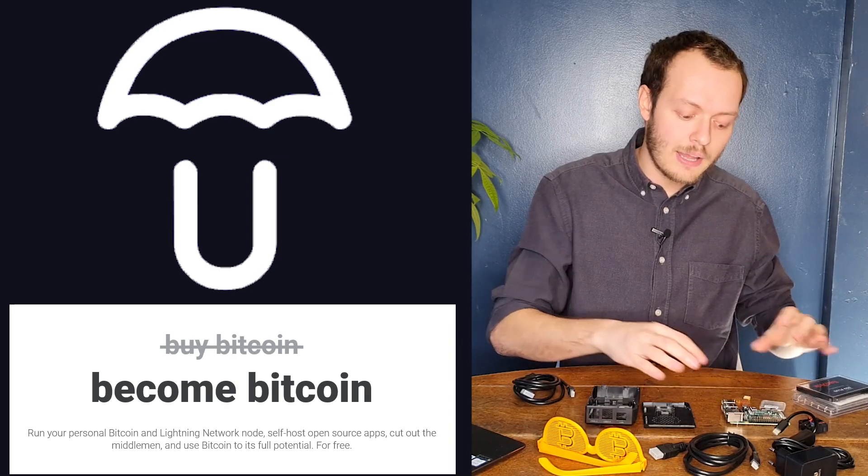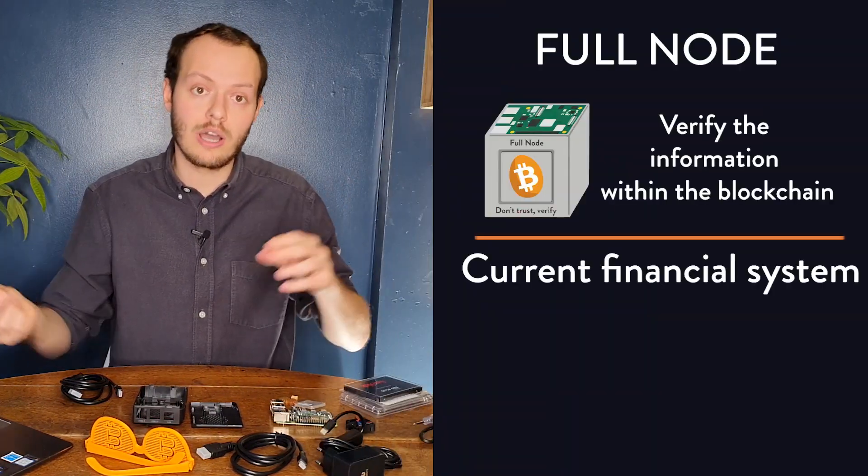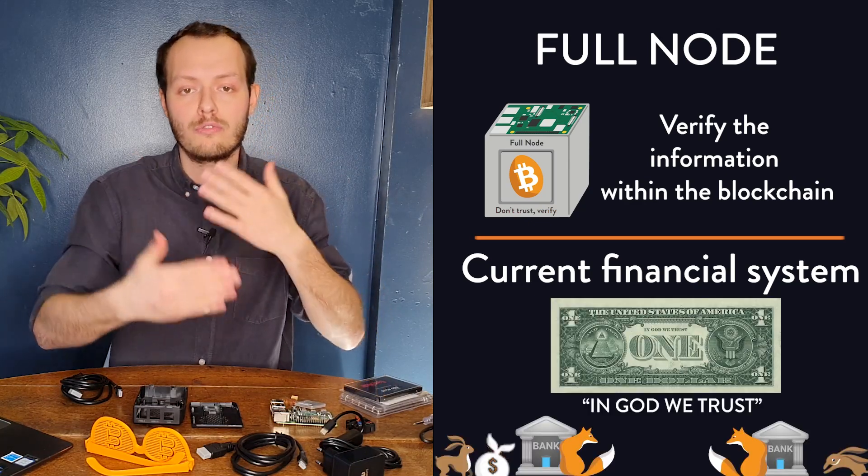What's going to happen is that we create the hardware, then flash the SD card with Umbrel and Bitcoin Core, and then plug them together to get the whole full node running.